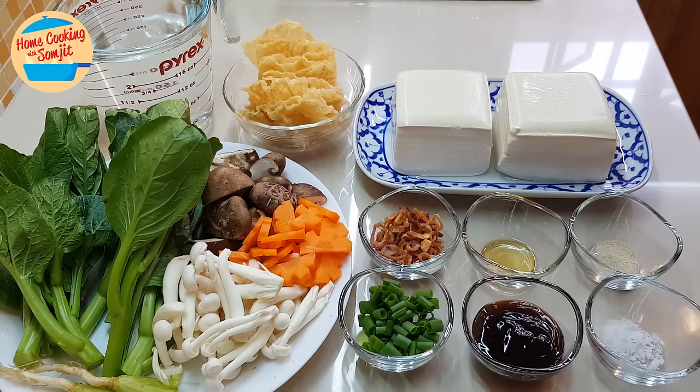I'll be using about 650 ml of water. This is going to be very quick and simple. Preparation time is about 5 minutes and cooking time is also about 5 minutes. Let's get started.